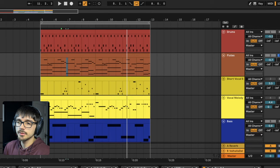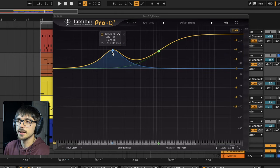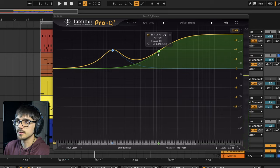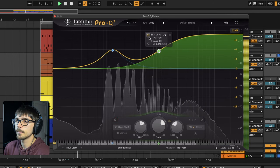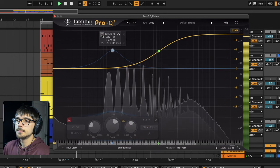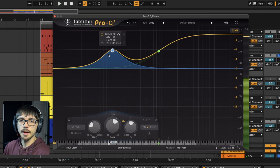In terms of processing, we've got a FabFilter EQ doing quite a lot of boosting in the high frequencies and the lows. This high shelf is boosting a lot of the very high frequencies and some of the mids to increase that noisy effect. And then this low band here is just adding some of that weight into our flute sound.